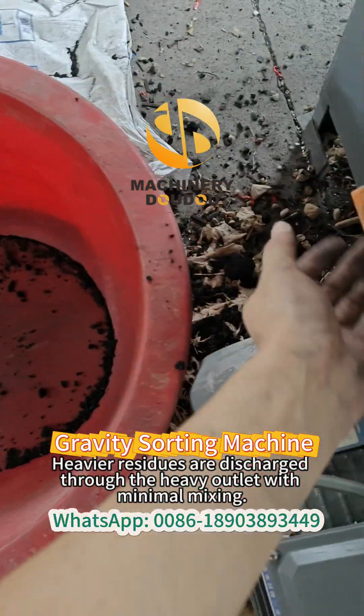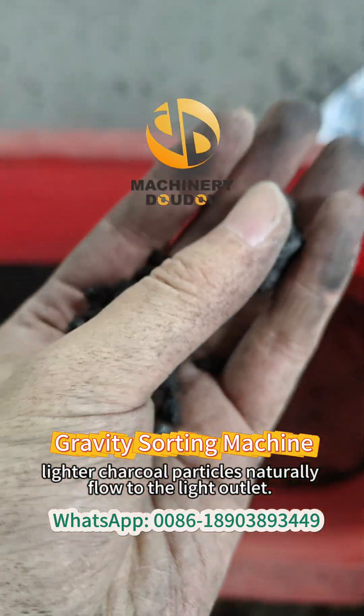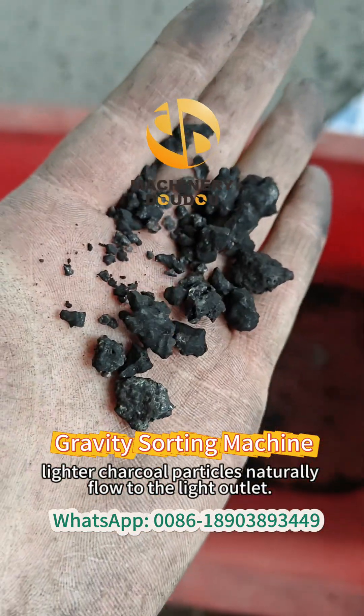Heavier residues are discharged through the heavy outlet with minimal mixing. Lighter charcoal particles naturally flow to the light outlet.